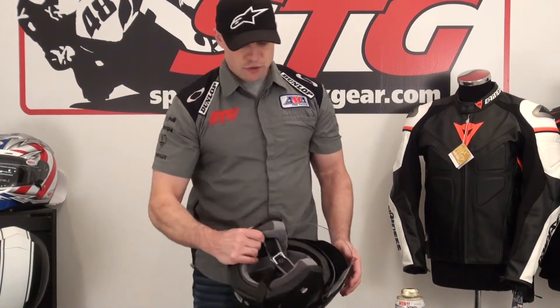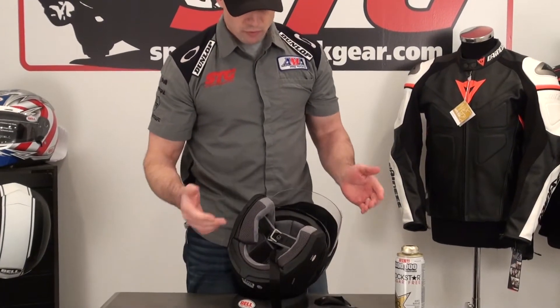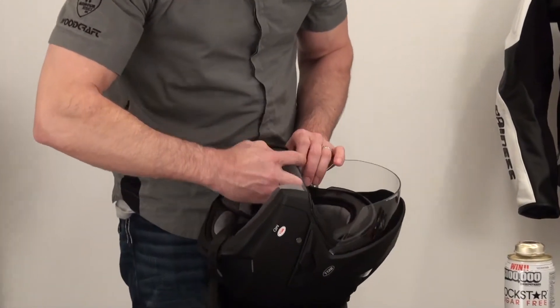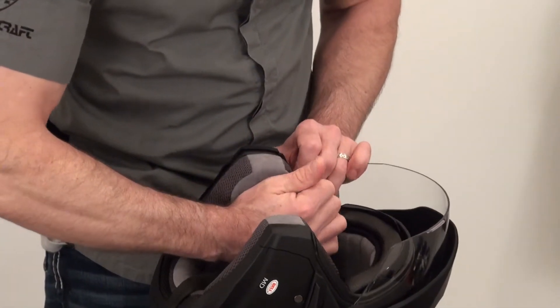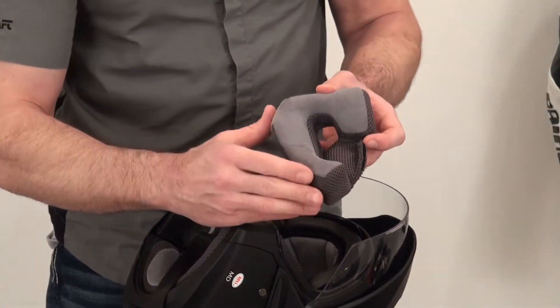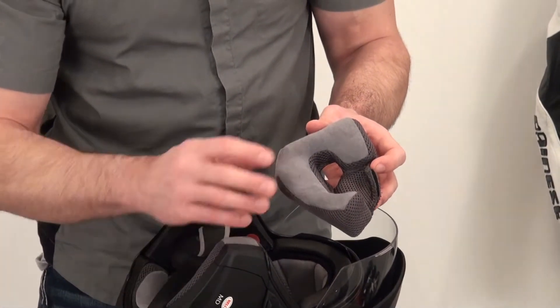The liner of the helmet is removable, washable, and replaceable. To remove it, there are a couple of snaps here on the cheek pads — just reach in between the cheek pad and the EPS, tug on the snaps, and it comes right out, with a little patch of Velcro at the back. That fabric just feels phenomenal against your skin.